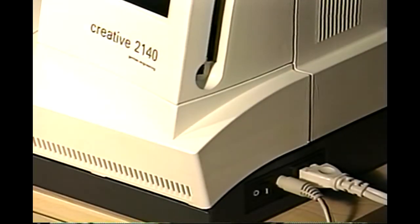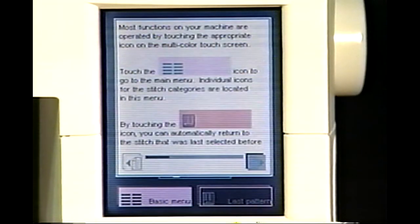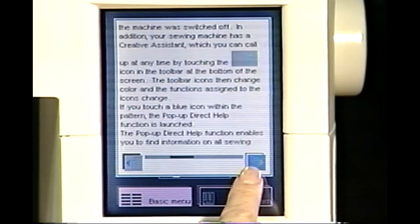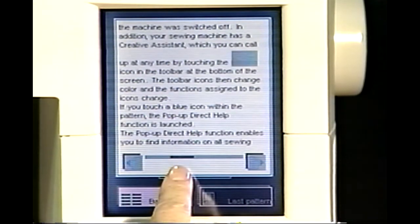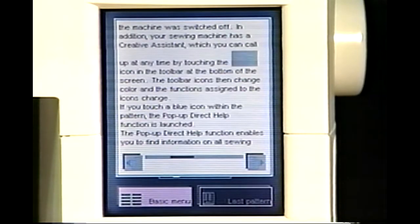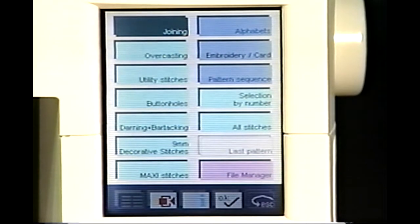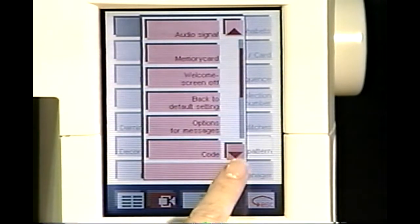Your Pfaff Creative 2140 is your personal creative computer. Turn it on and the welcome screen appears. Touch the eye or information icon. A window appears that explains the most frequently used icons on your Pfaff 2140. To scroll through the information screen, touch the right or left arrow icon or touch and drag your finger across the scroll bar. Touch the main or basic menu icon located at the bottom left of your screen to enter the main menu. The main menu gives you access to all the stitches and functions on your 2140.